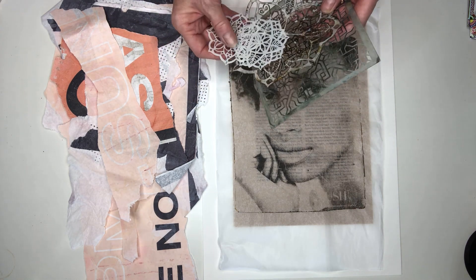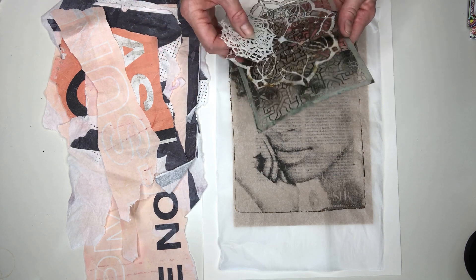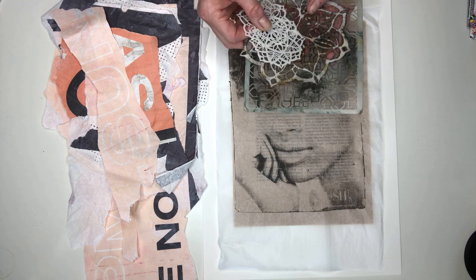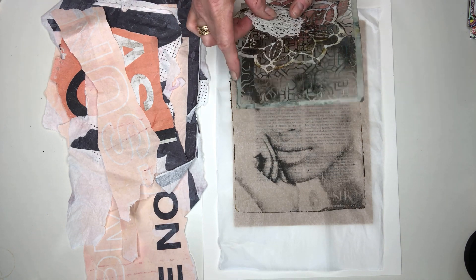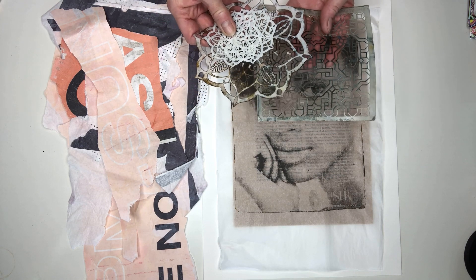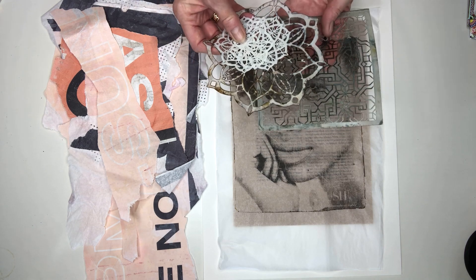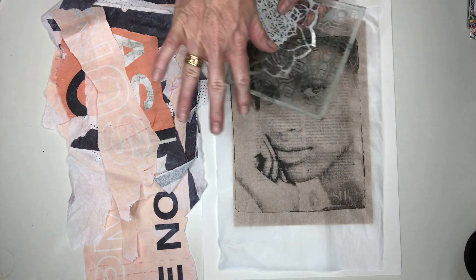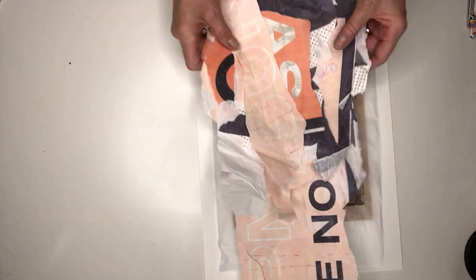These stencils are from Stencil Girl, and they have the most amazing range. I have quite a few that I've collected over my time. I like to use two — usually complementary but different — patterns and texture plates. Those are a couple I'm thinking of incorporating at the moment in this collage.